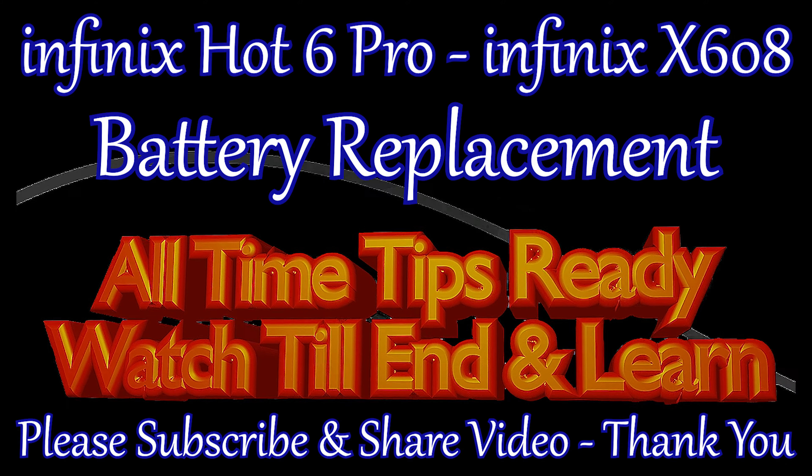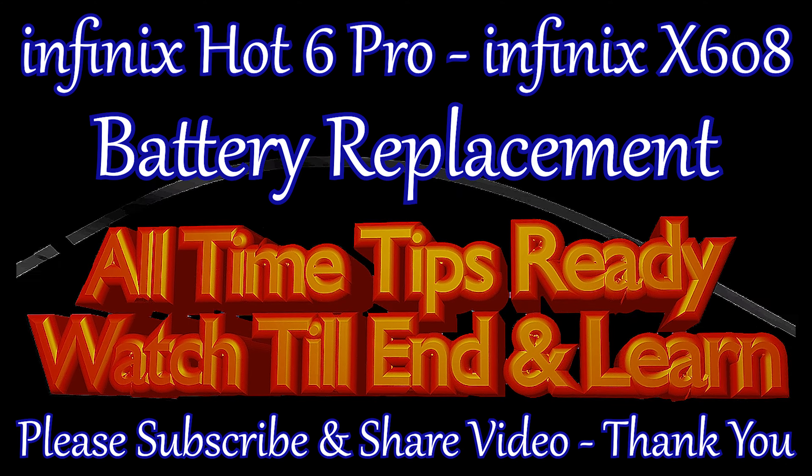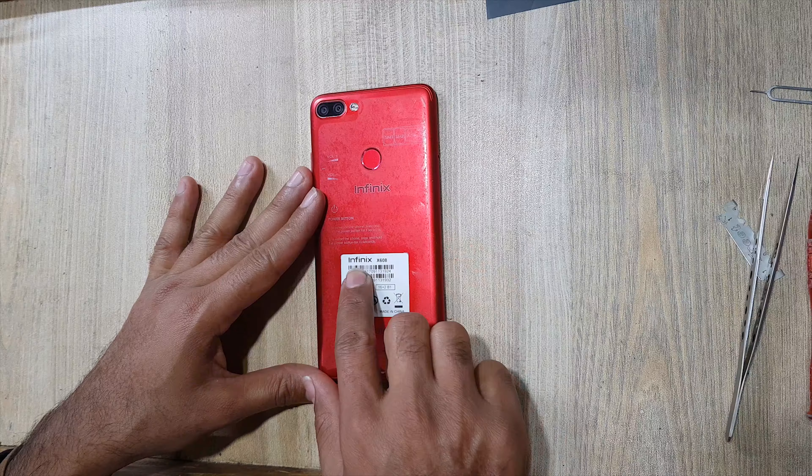Welcome guys. This is Infinix x608 model.